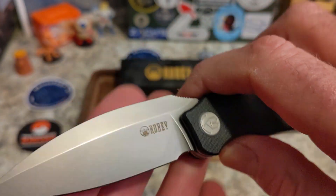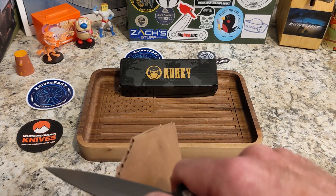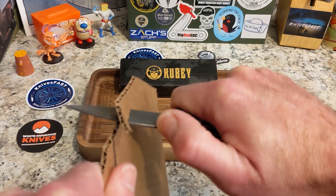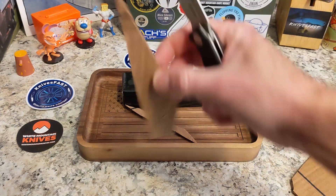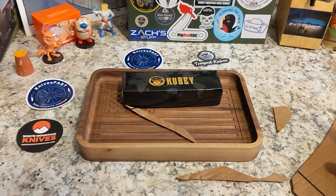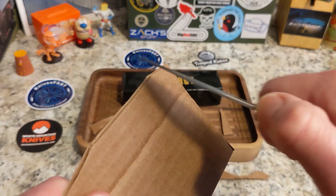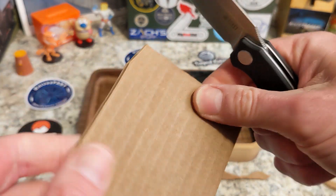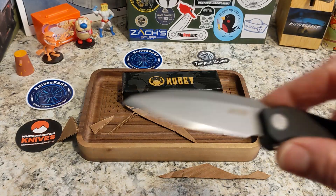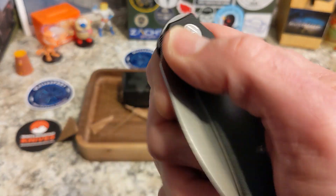I'm not a huge fan of bead blast finish, but this does work and it looks nice. It reminds me of some older Kershaws I didn't really care for — but this thing is an absolute joy to cut with. It is a laser beam. Unbelievably good cutter. I'm not putting a lot of pressure — it just cuts. It's a phenomenal cutter because it is so thin and that flat grind comes up really high. Just fantastic.